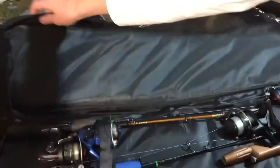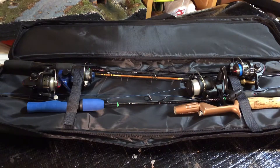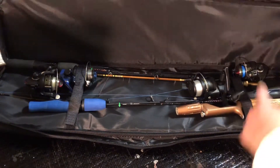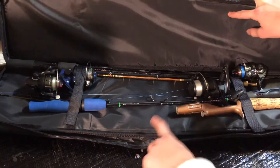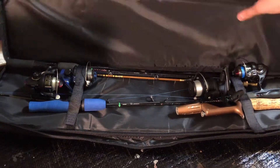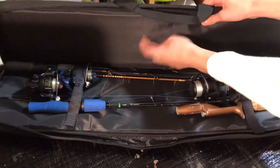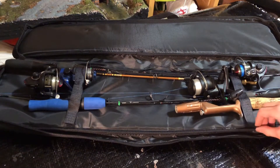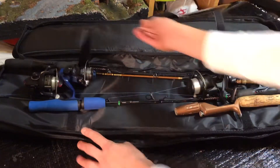Inside you'll find the rods. I have four in here right now — it says it can hold six. On each side there's foam to keep everything safe; it's pretty hard foam. On this side there are straps you basically open up to secure the rods.